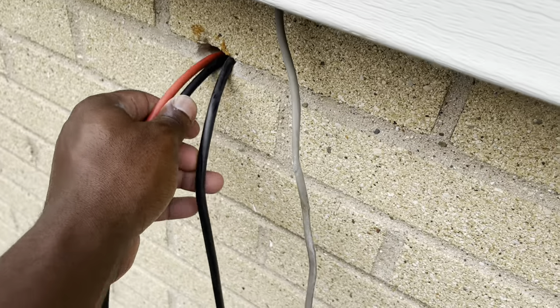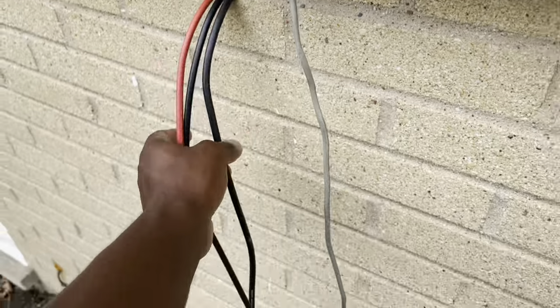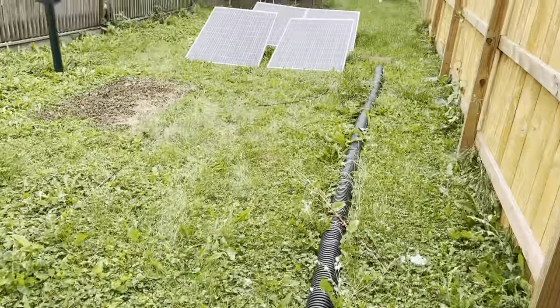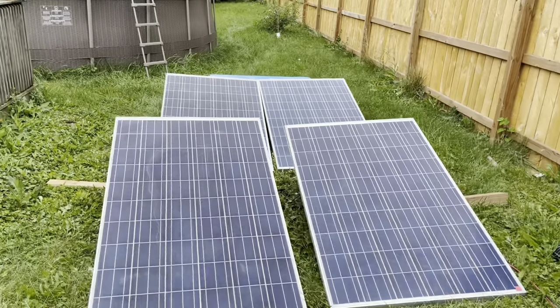This is an old antenna — some of you guys have seen my antenna video. That's going in there, I'm gonna paste that in, and that's going to the Bluetti. Let's go inside and see how much we're pulling.